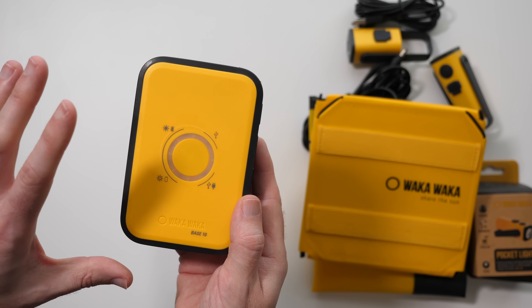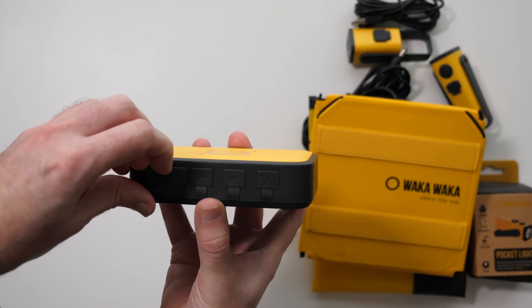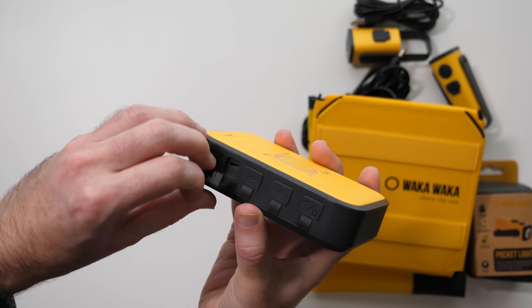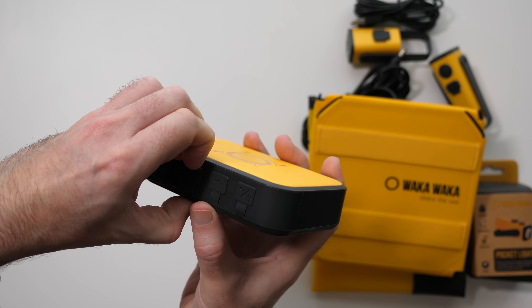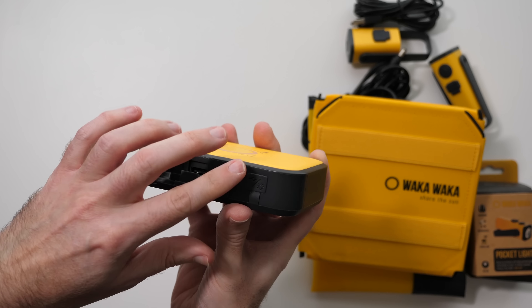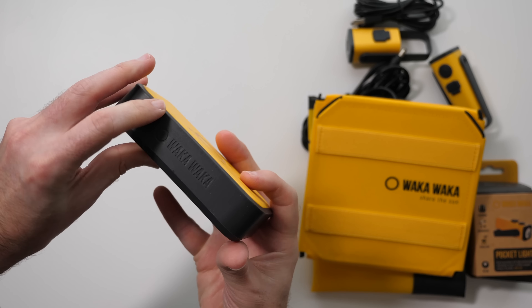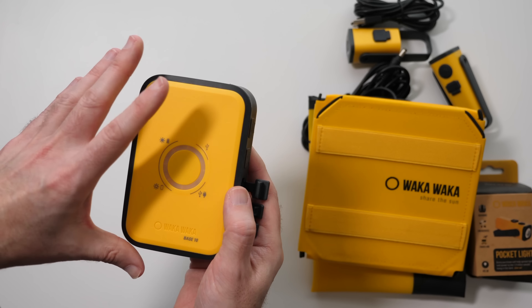The button gives an indication of how much battery juice is left. On the side, all the connections are sealed, making it waterproof. There's a charging connection, micro USB, and some additional USB ports — they're tricky to open because everything needs to stay watertight. It's all rubberized around this section and it's just a really cool power pack. With the bright Wacker branding on the side, you're not going to lose this because of the colour.